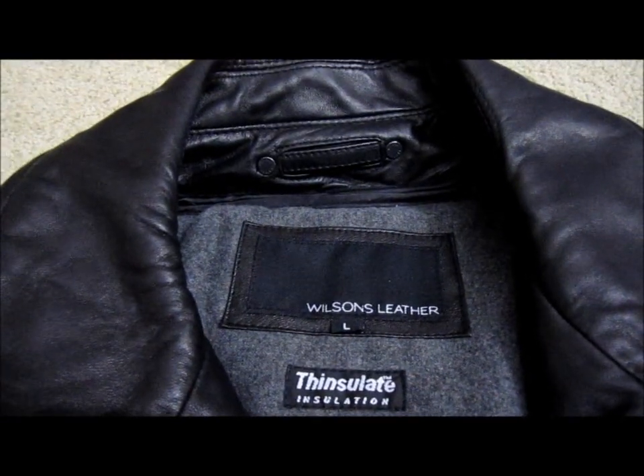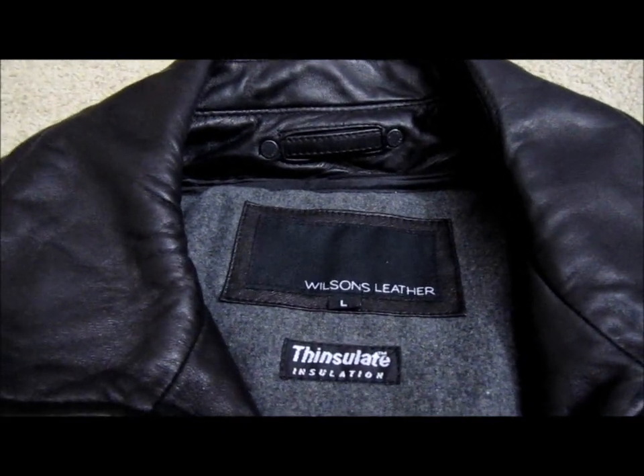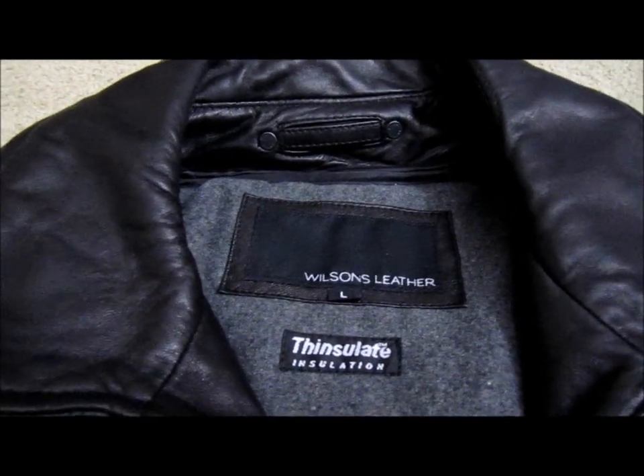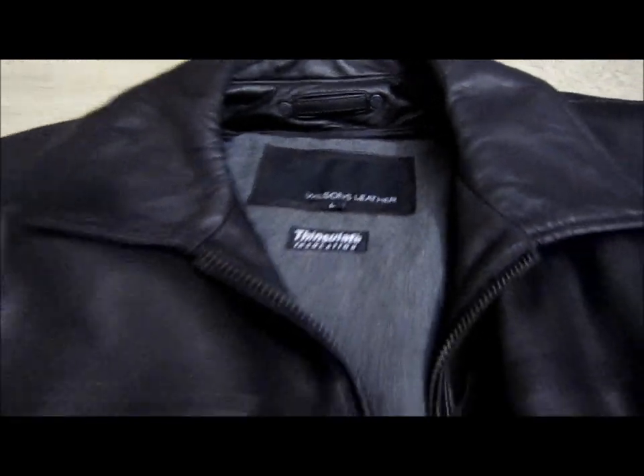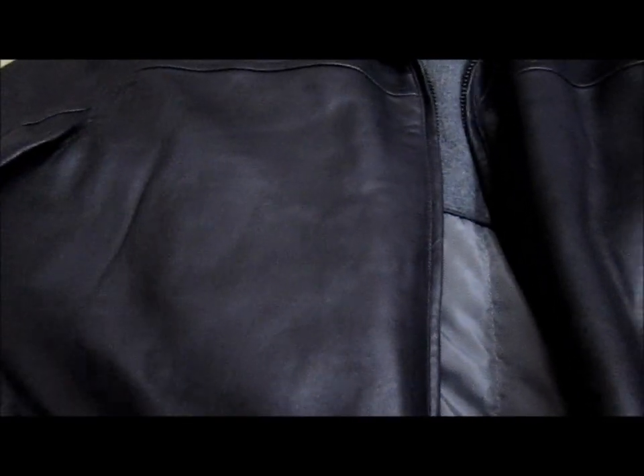Hi everybody, welcome to the video surprise of the day. Today I'm going to do a video on the Wilson Leather Hipster Thinsulate Insulation Jacket. Basically this jacket is like no other that I've used or worn before.